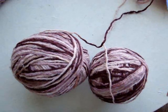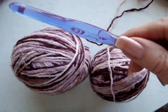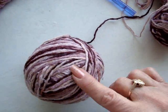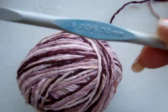To make this placemat, I've worked with two strands of 100% cotton worsted and a size 9mm crochet hook. If you would like to make a thinner placemat, work with one strand and a size 6mm crochet hook.